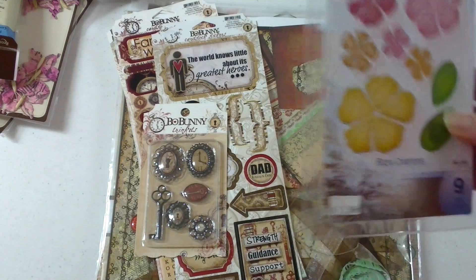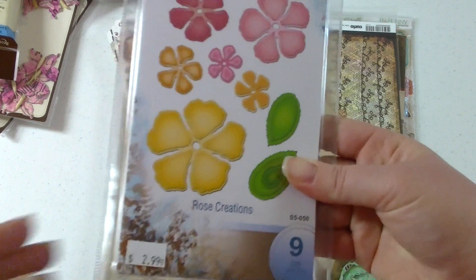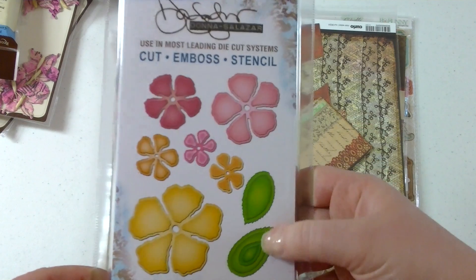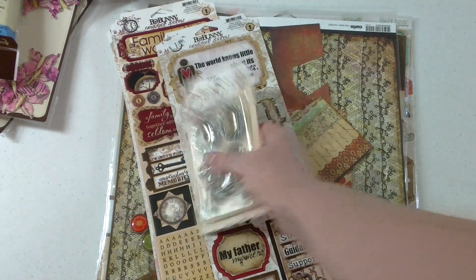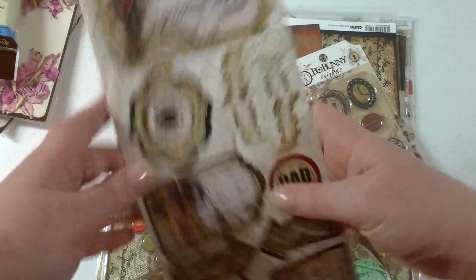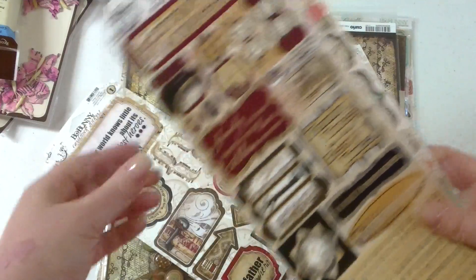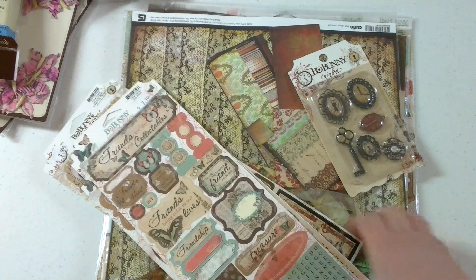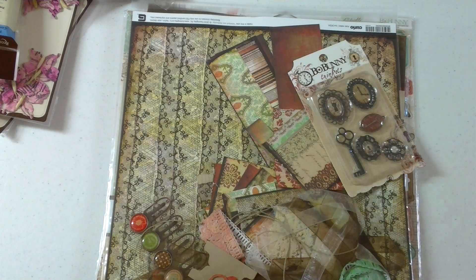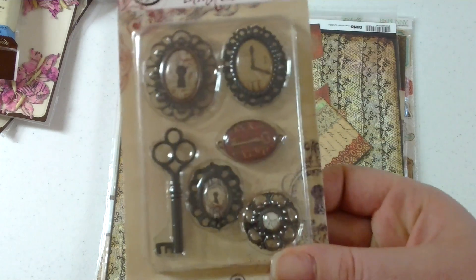Then I got the Spellbinders Flower Die. Then I picked up some more Bow Bunny — picked up the stickers. This is for the Timepiece collection. Those stickers and those ones. And these are for the Gabrielle collection. They didn't have them there last time when I went, and they only had individual sheets, so I only picked up some individual sheets. There's the pieces for the Gabrielle line.